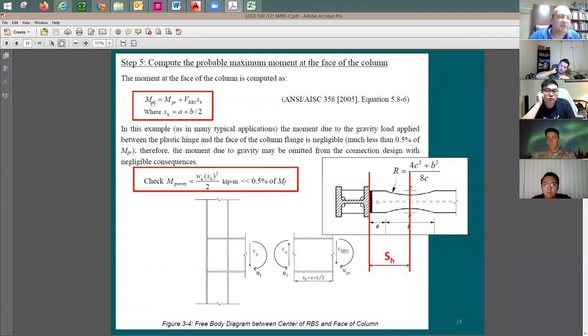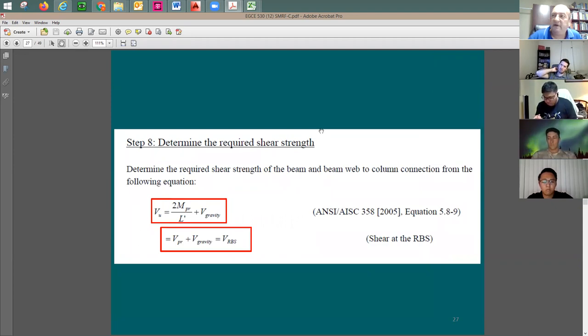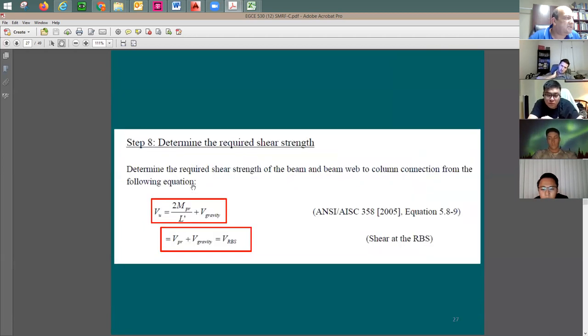Once the elastic range check passes, check whether the beam can take the shear demand V_rbs. You can add a small amount of gravity shear if desired, or ignore it. For checking shear at the RBS, use V_u equal to V_gravity from the full span L-prime — the short cantilever portion a_sub_edge can be ignored. The standard shear check uses 0.6 F_y times the web area (depth times web thickness) times C_v, where C_v equals 1.0 when the depth-to-web-thickness ratio is within code limits.